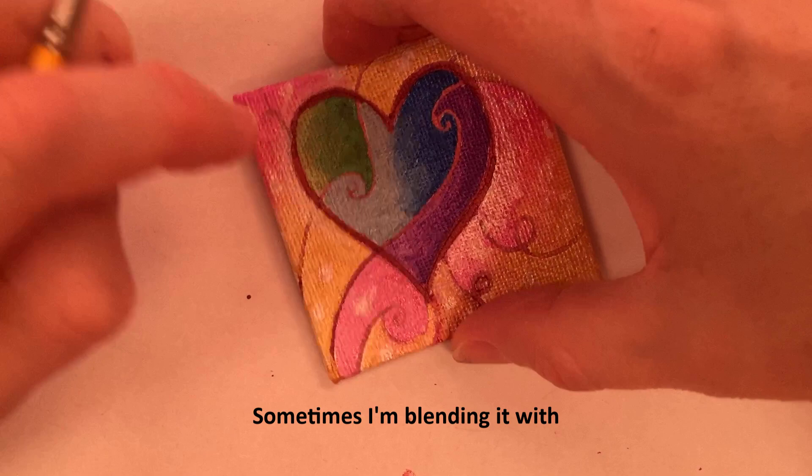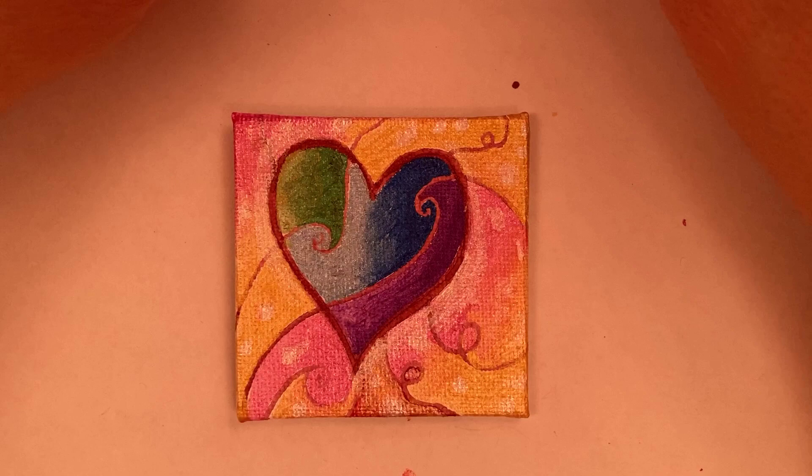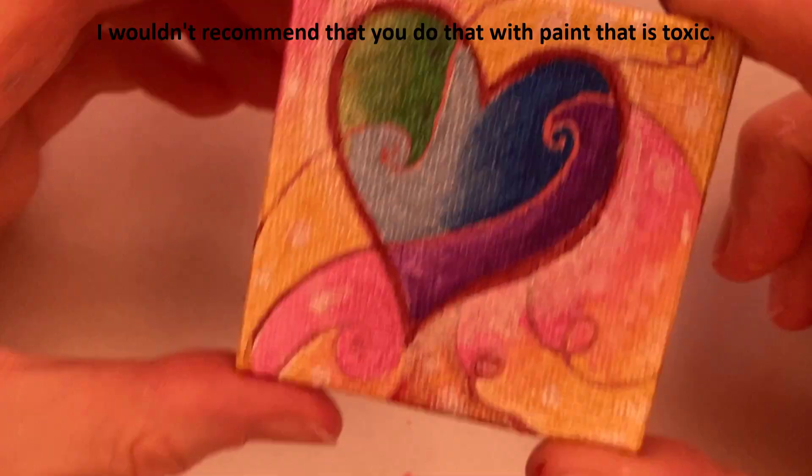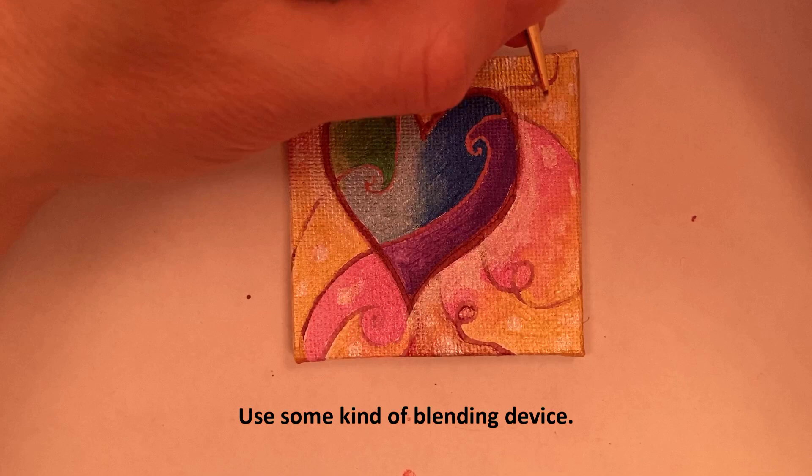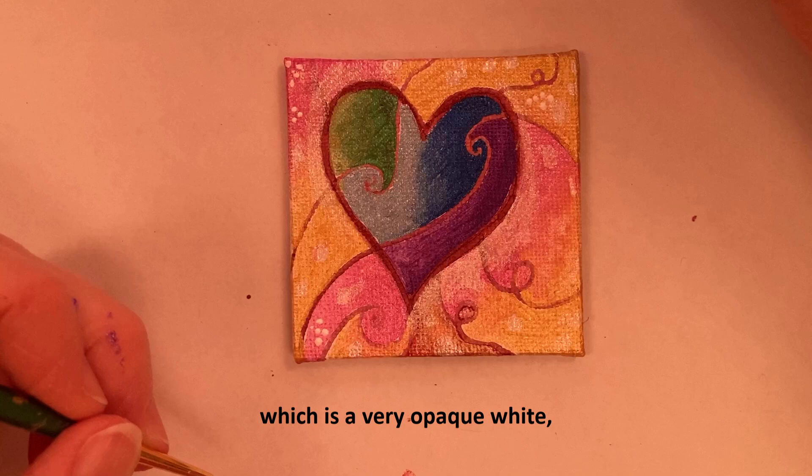Sometimes I'm blending with my thumb because that's just the easiest way to do it. I wouldn't recommend doing that with paint that is toxic — use some kind of blending device. I'm using Golden titanium white, which is a very opaque white, to make some sparkles.